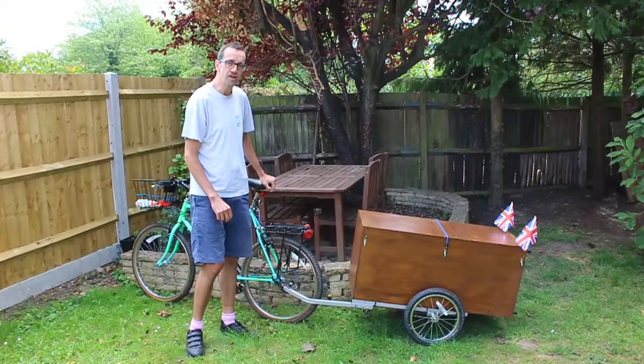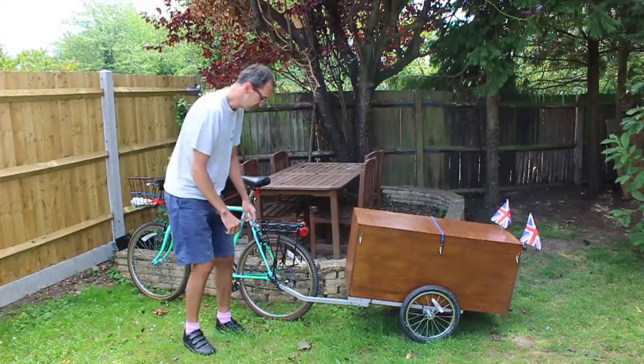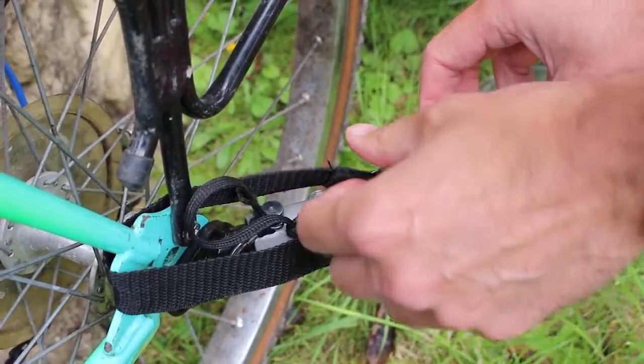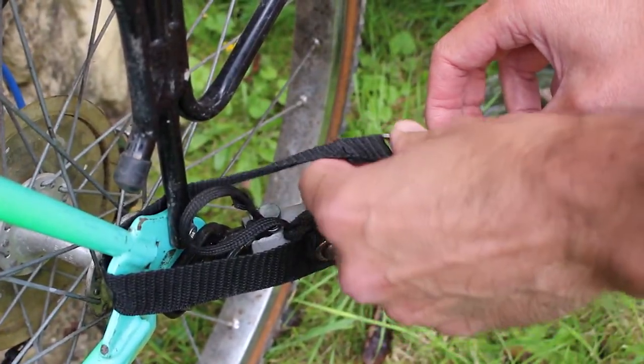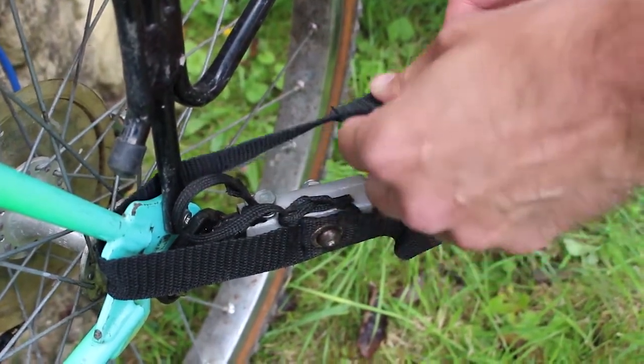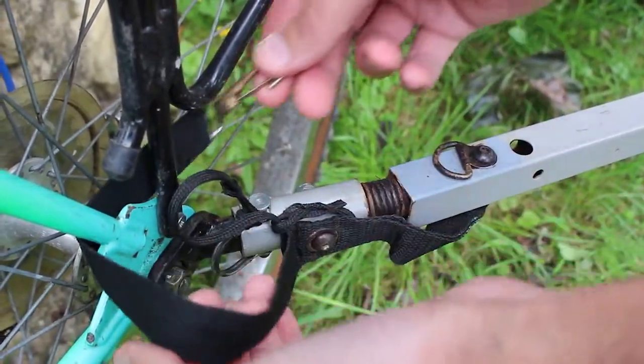First off, we need to unload the trailer, so let me show you how that's done. The first thing we have to do is undo this safety strap. The strap is there so that the trailer stays in one piece connected should this fail, which is very unlikely.